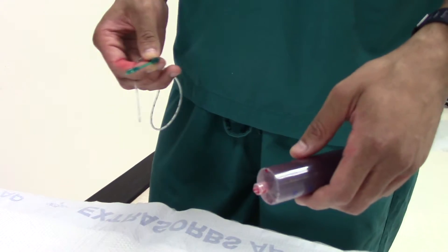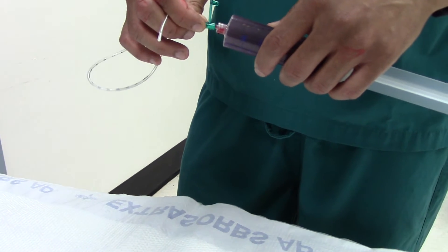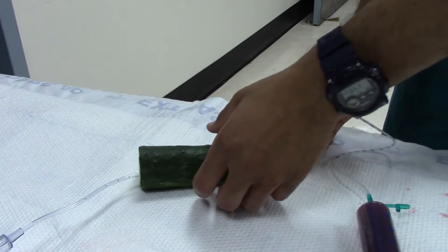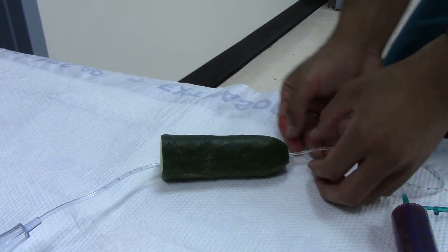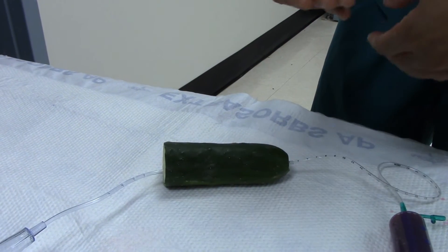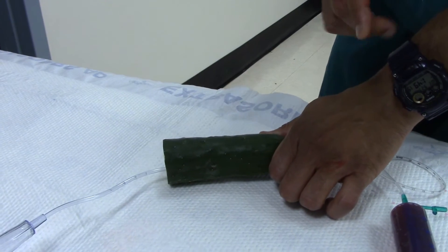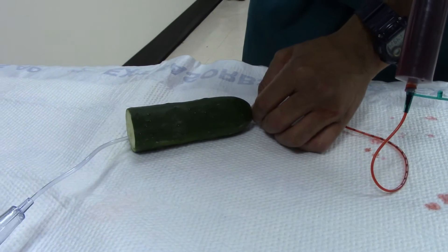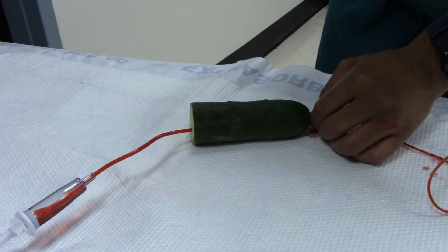Take about 60cc of contrast — some sources say undiluted, some say diluted. Take your small tube, insert it into the urethra about two to three centimeters. You'll need to prevent extravasation by putting pressure along the glans penis to make sure everything goes forward. On our low-fidelity model, I'm just going to press at the mouth.